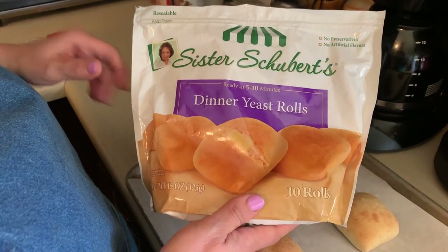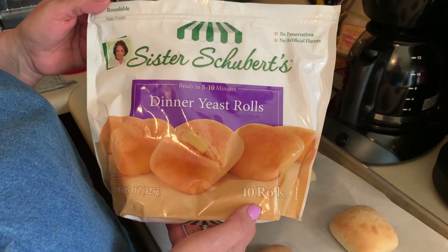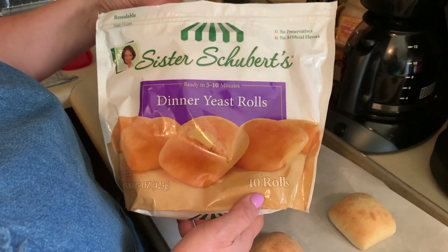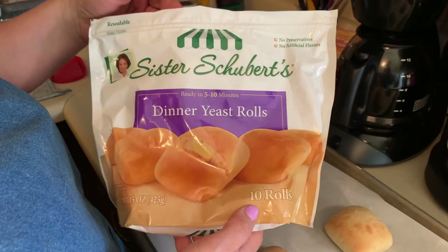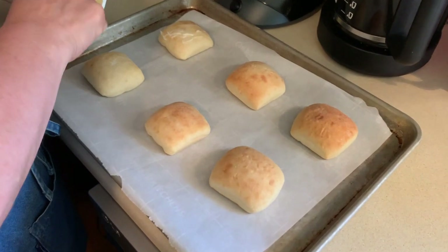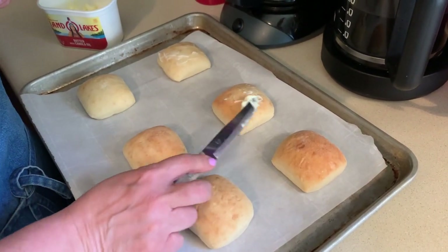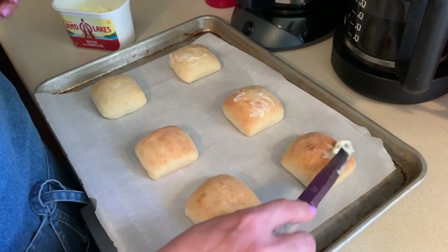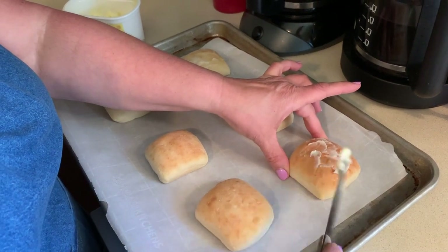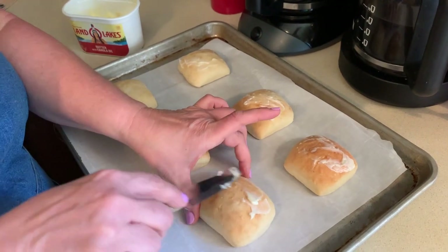This package has 10 rolls in it. I did see at Sam's Club they had a huge package for a lot less per unit. What I'm going to do is put some butter on top — this is what they recommend. You put them in a 350 degree oven and you keep them frozen, you don't thaw them out — 350 degrees for five to 10 minutes.